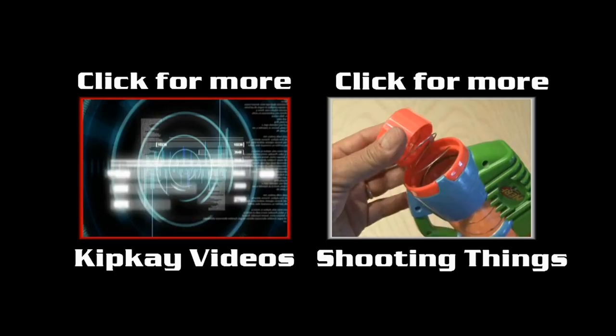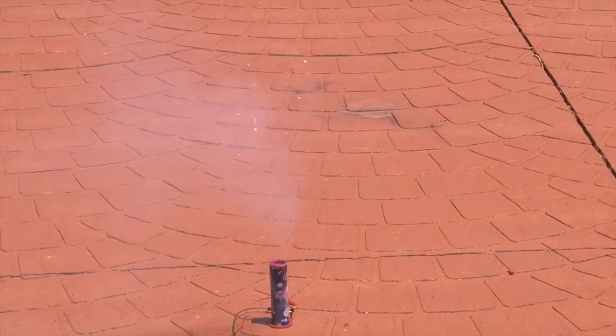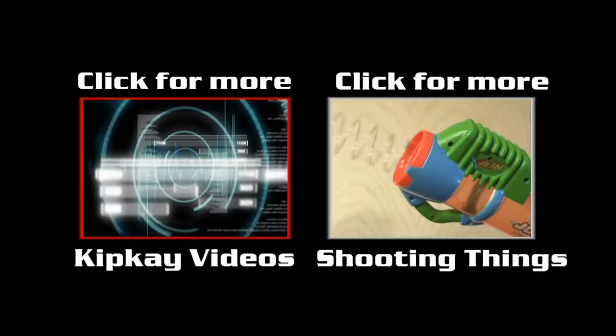And that's how to make a remote control fireworks igniter. For more cool projects and to subscribe, click the box on the left to go to my channel. And for more explosive videos, click the box on the right. Happy 4th of July and thanks for watching.